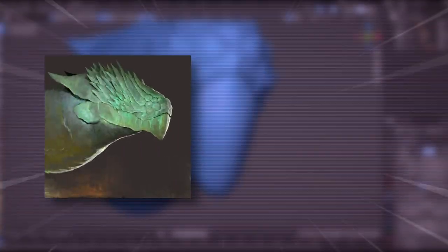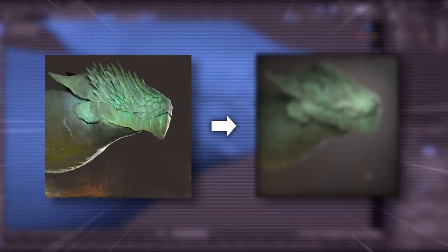In today's video, I will be turning this image to 3D. Stick around for the final result.